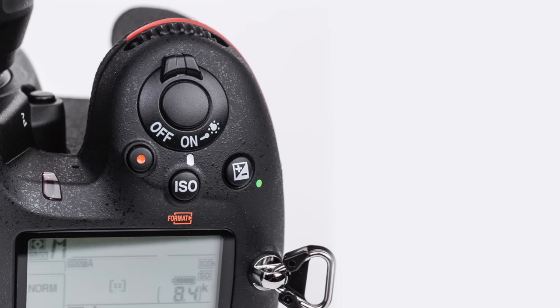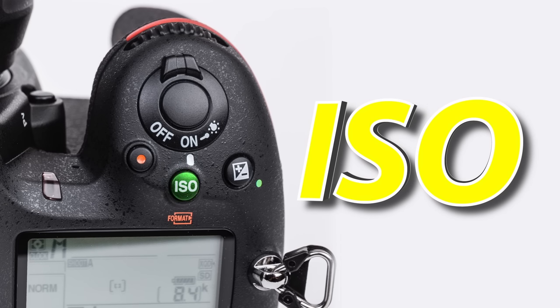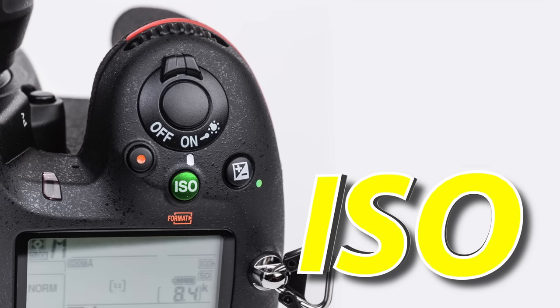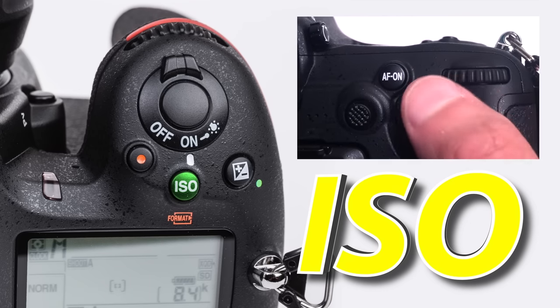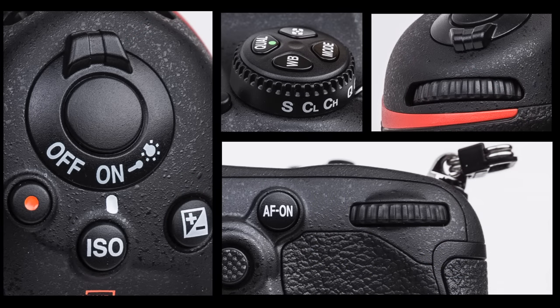Behind the shutter button is the ISO button, which allows us to change the sensitivity of our sensor to light. You are going to be using this a lot. Press and hold it down and then rotate your secondary controller to change your ISO setting. You are going to be using these first buttons and controllers very often.